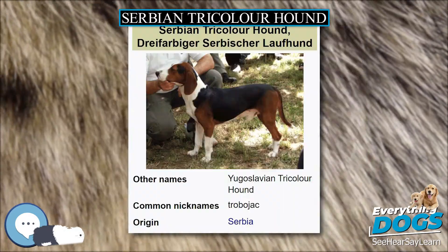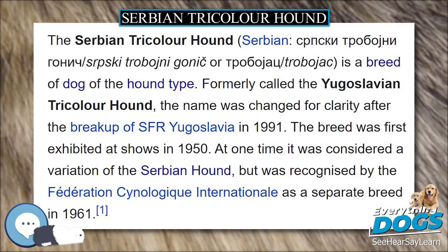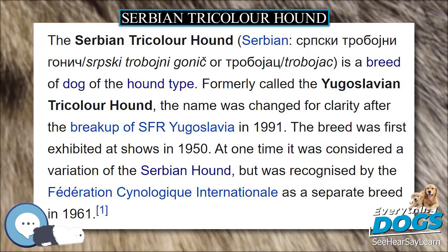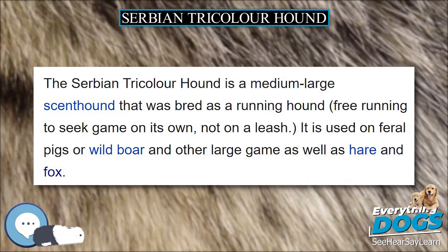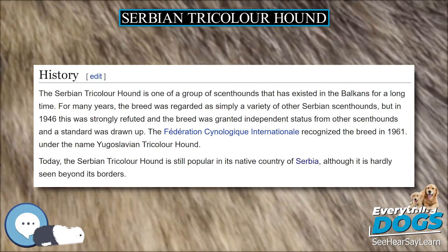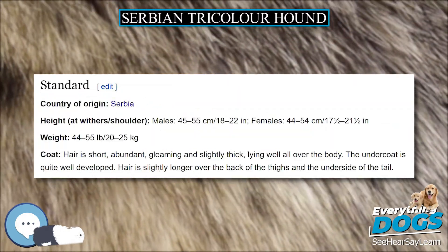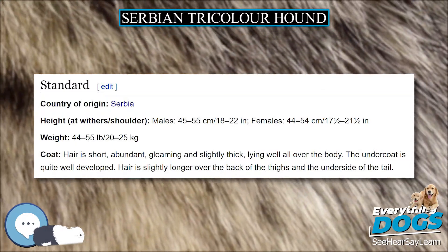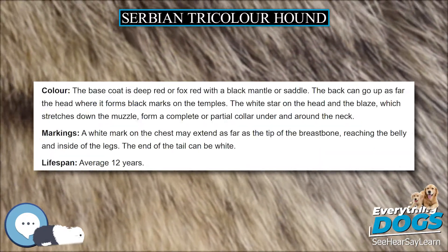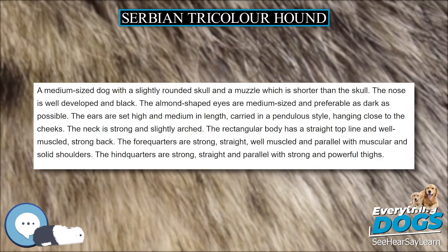The Serbian Tricolor Hound is a loving, lively, and devoted breed that is completely loyal to its owner. Its kind and dependable nature has helped it become popular both in the home and the field, where its tenacity in the hunt is greatly admired. It is friendly but reserved with strangers, good with children if raised from puppyhood. Trainability can be difficult due to independence; it can be dominant if allowed. It may chase other pets, but can coexist well if sufficiently socialized. Noise level: average.